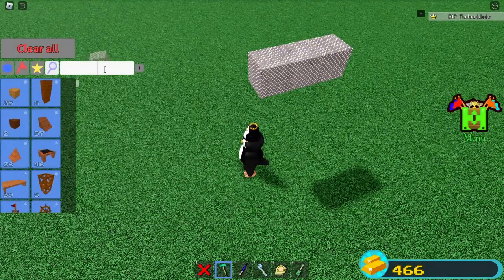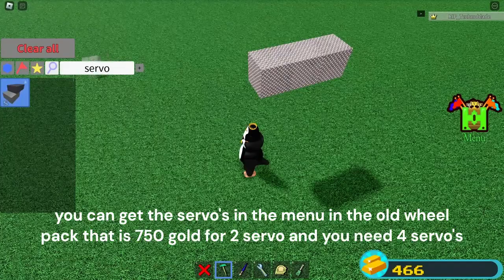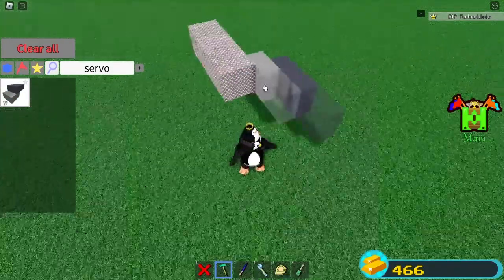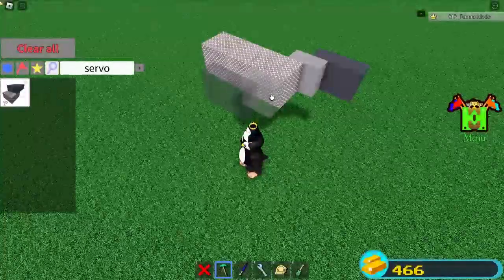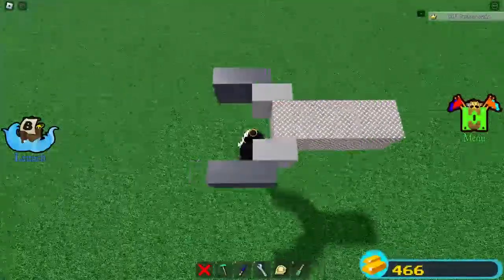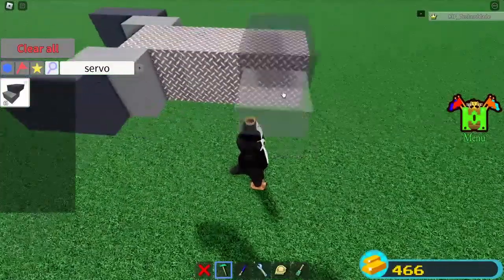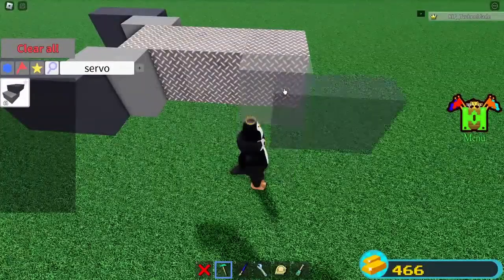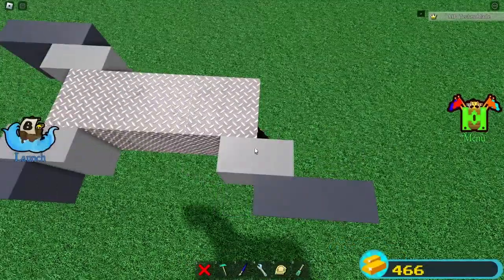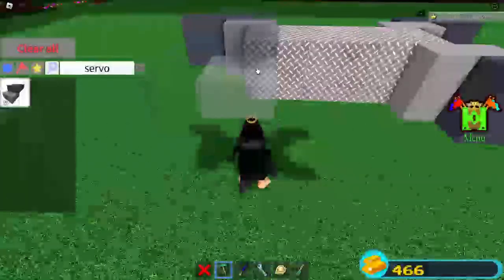And then after you're done with that, you're going to want to get your servo. Right here it looks like a little gray and a little black. Then you're going to want it to be like this where it looks like a pincher — you're going to want to have half hanging off with the gray part, as you can see right here.